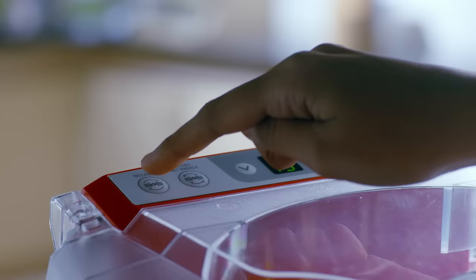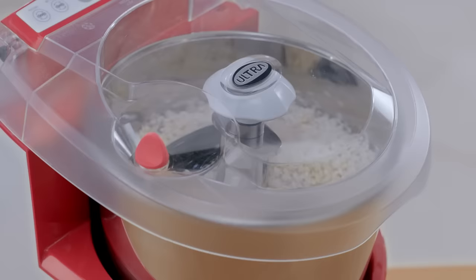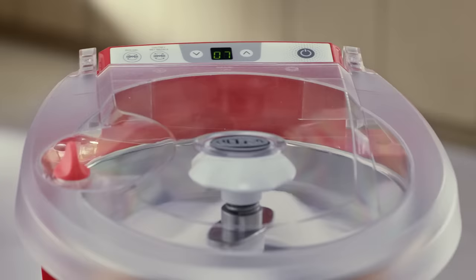Ultra Fast Grind also comes with a unique stall controller — it senses load imbalances and automatically corrects them by switching modes. You can increase or reduce the time by pressing the up or down arrow keys.